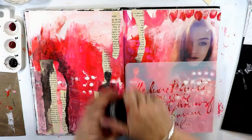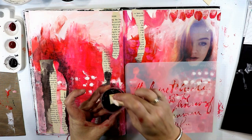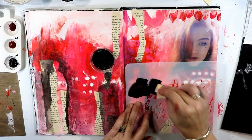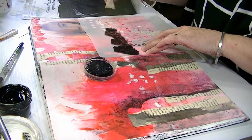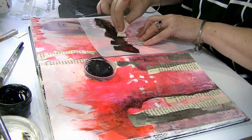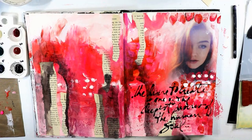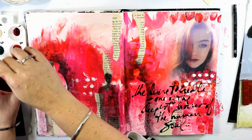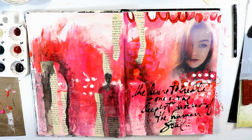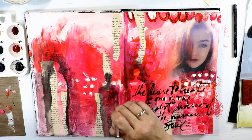Time for some more stenciling. Donna Downey has the best stencils when it comes to phrases and sayings — this one is called Human Soul and it says 'the desire to create is one of the deepest desires of the human soul.' Absolutely beautiful. I decided I wanted a really rich, dark black paint — I'm using a Mars black here with a sponge through the stencil — and it came up really magnificently. It's quite a feature on the page.